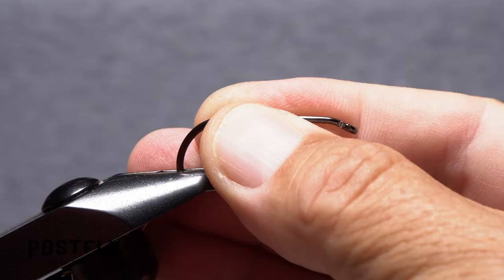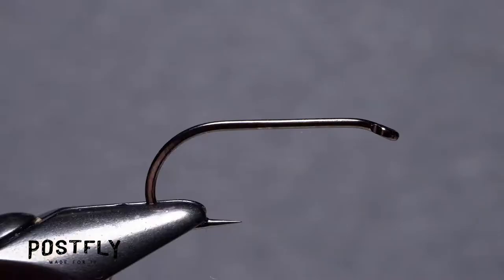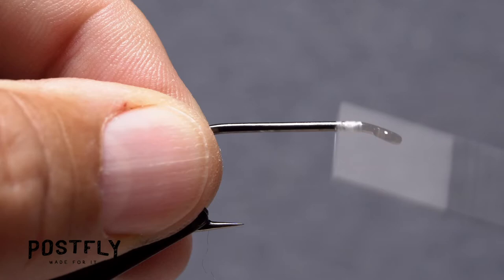The fly starts with a heavy-duty size 1 hook. Get the hook firmly secured in the jaws of your tying vise. Then load a bobbin with the spool of white unithread. Get the thread started on the hook shank behind the eye and after taking a few wraps rearward, snip off the excess tag.